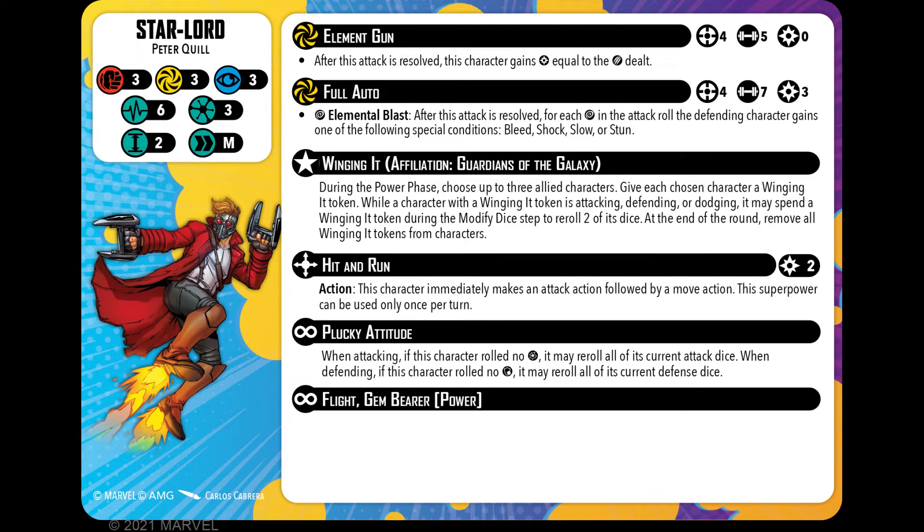He has his first innate ability — Plucky Attitude. When attacking, if this character rolled no hits, it may re-roll all of its current attack dice. When defending, if this character rolled no shields, it may re-roll all of its defence dice. Really, really nice. So if you get those moments — like me — when you've got absolutely nothing, at least you can do that. Makes him a bit more reliable.